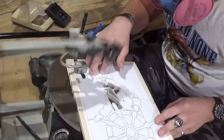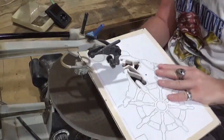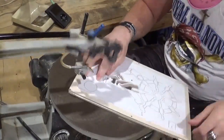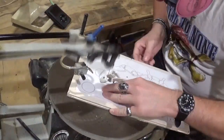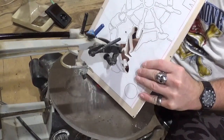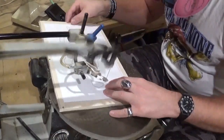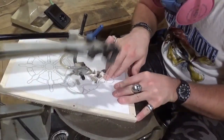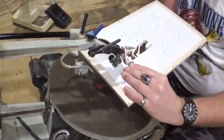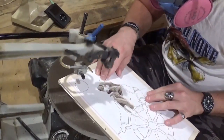Just taking my time and going through all the interior cuts. If you guys would like to try this project, you can go download it over at Steve Good's Scroll Saw Workshop dot blogspot dot com website. Over in the pattern catalog you can download this pattern or one of the many other patterns that he offers for the scroll saw.